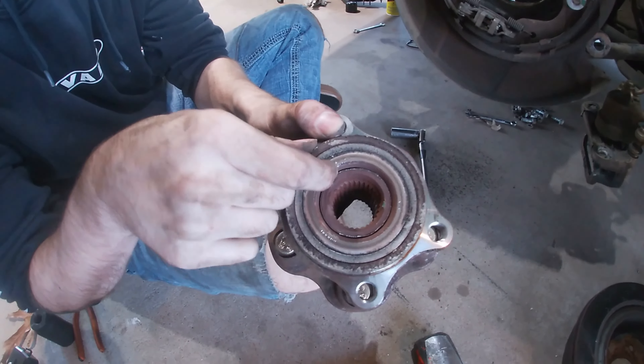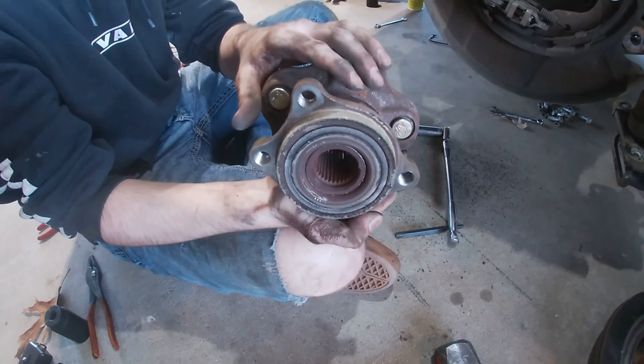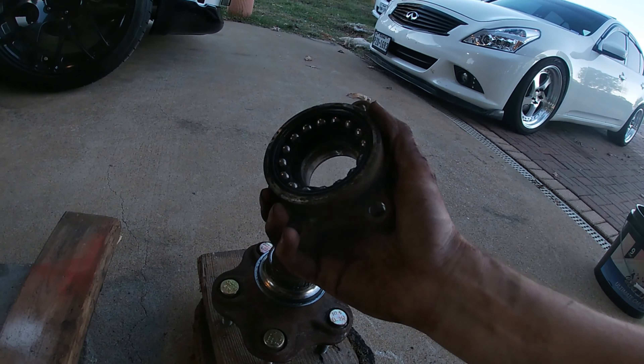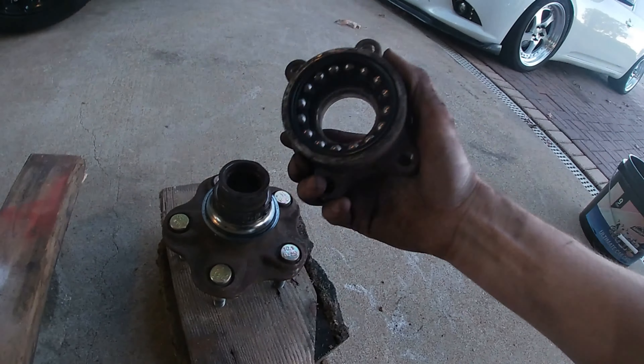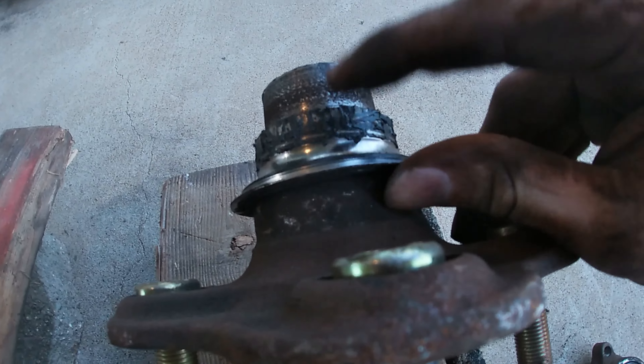Look at what it was wearing on there — I hope that the hub is okay. When I picked it up, it's literally in two pieces, so that made my job a little bit easier. Now we need to press off this ring.